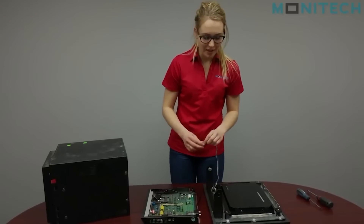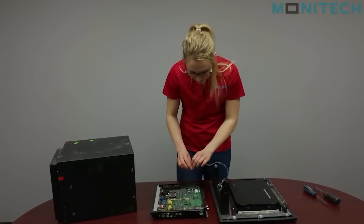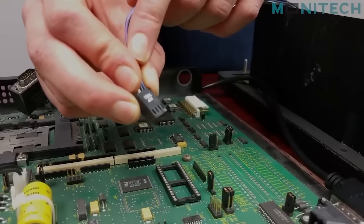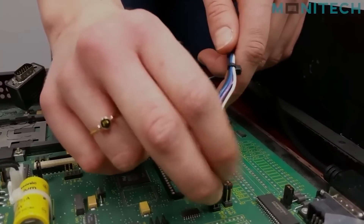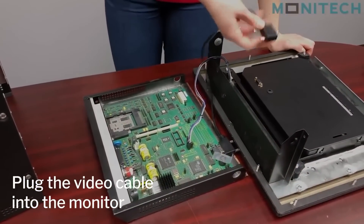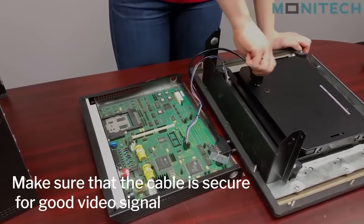From there you're just going to plug the interface cable into the controller board, and the white pin will be marked on the board itself. Now you're going to plug your video cable into the monitor and make sure it's secure so you have a good video signal.